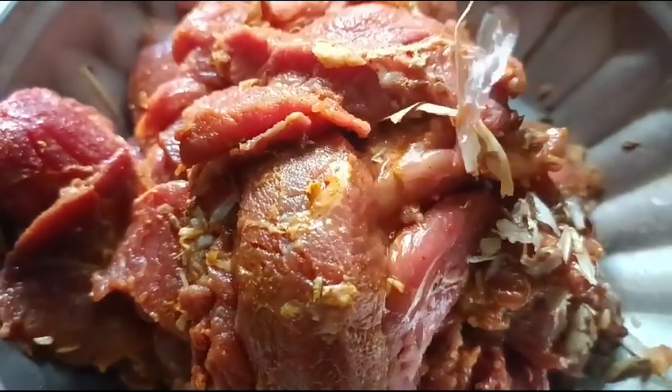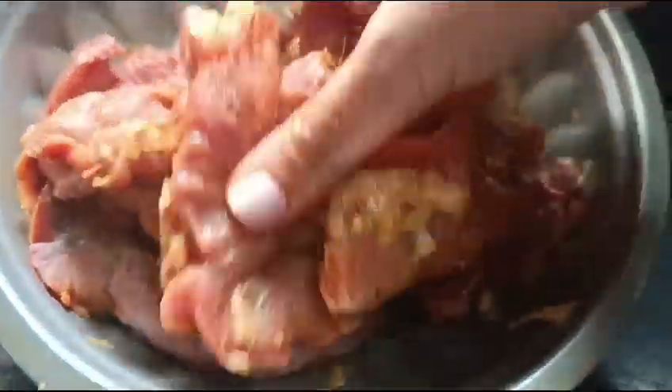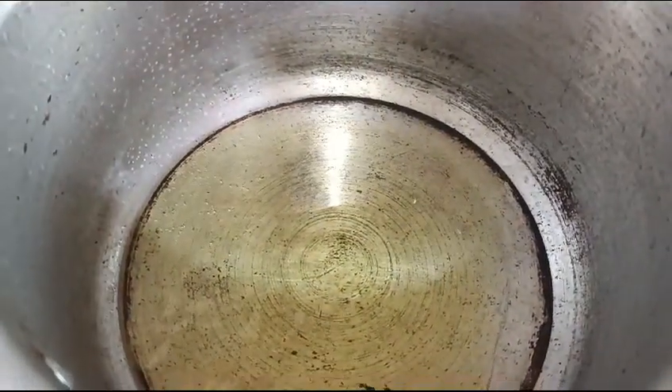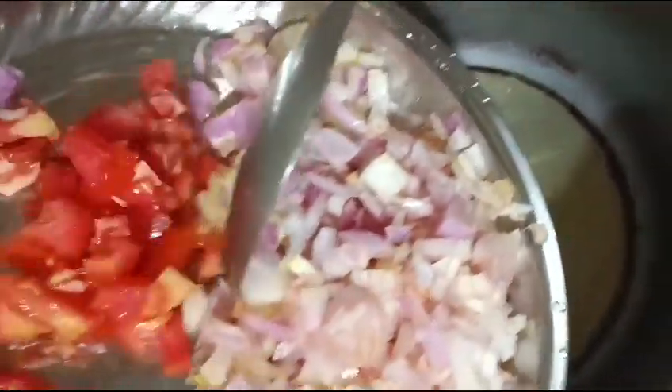Yeah, and then we mix it with a little bit of a side-in, and then we add vegetables like tomatoes, etc. So we add a cooker and then we add a little bit of onion.